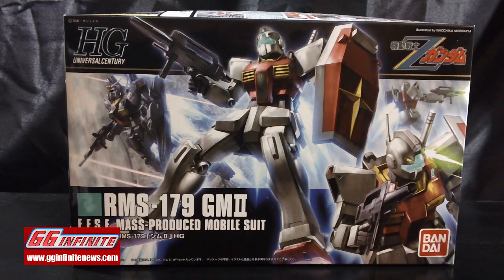Welcome back Gundam guys and Gundam gals. Patrick Grade here from gginfinitenews.com. This time I'm bringing you the early video review for the HGUC RMS 179 GM2.